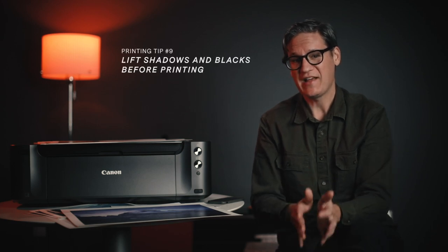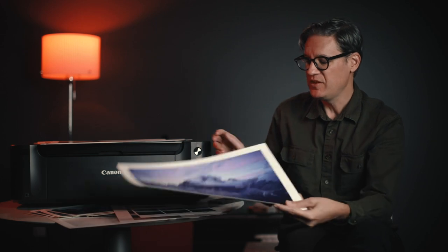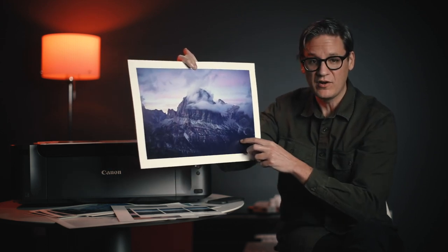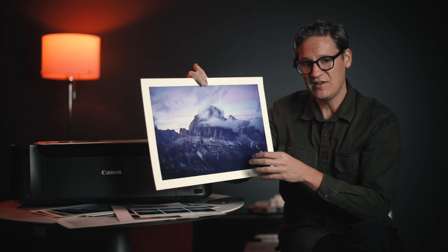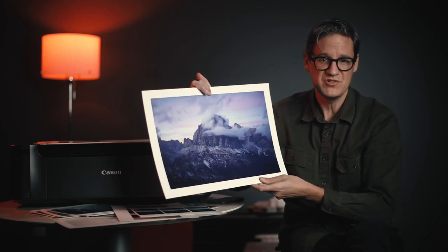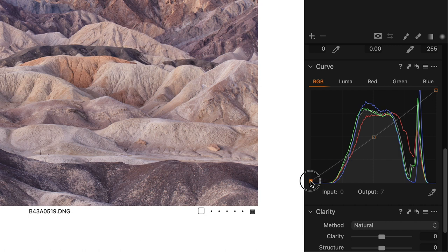Tip number nine is to lift the shadows and blacks in your photograph prior to printing. Prints always come out a little bit darker than how they appear on screen, especially noticeable in darker regions like the foreground. To compensate, you can lift the shadows and blacks using the blacks and shadow slider in Lightroom or Capture One, or do a curves adjustment where you add a midpoint to protect your midtones and highlights and then lift the black point and shadows at the lower end of the curve.